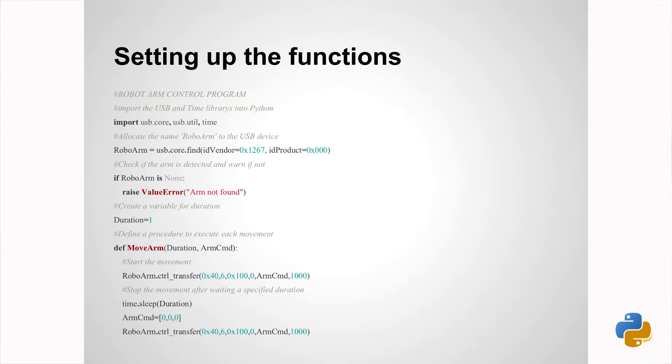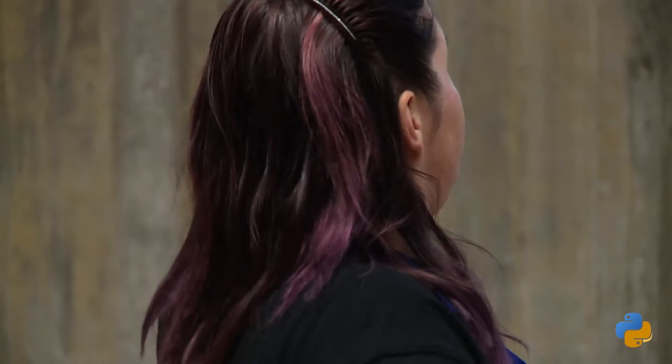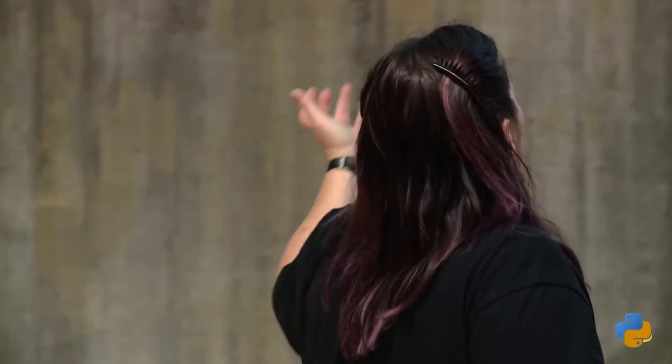This is the guts of the main function I'm using. You send it a command for each thing, and it's a very simple command string. It says robot arm control transfer — that's pretty much the guts of it. Afterwards you can see it sleeps one second whilst it's doing the move, and then it sends zeros, which stops the move. If you don't send those zeros, it keeps going until it's stripped all its gears off, so you really need to have the stop on. That's the basic function — checking if the arm's there, no error, keep going, and move it.